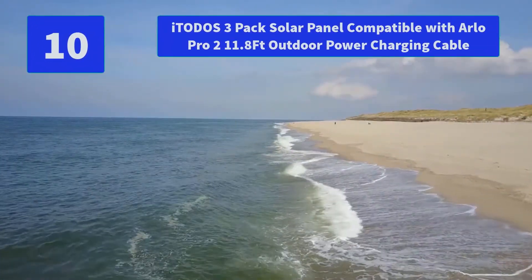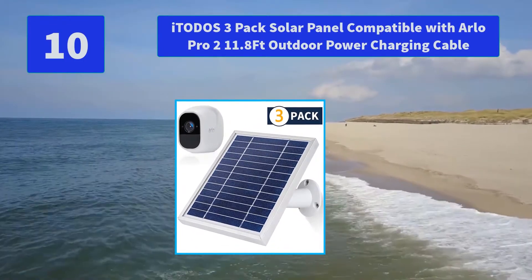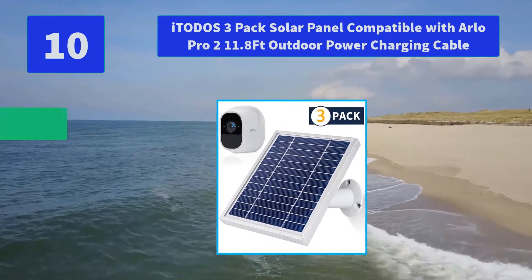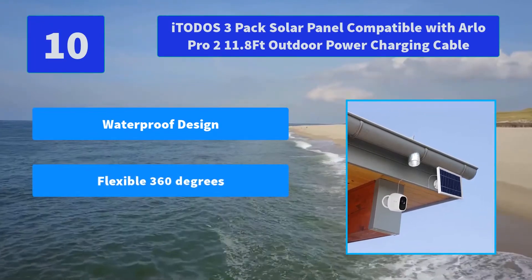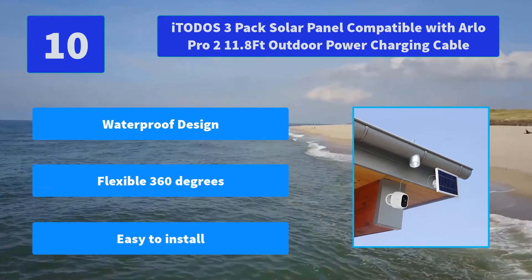Number 10: ETO Does 3-Pack Solar Panel, compatible with Arlo Pro 2, with 11.8ft outdoor power charging cable. The solar panel surface is made of monocrystalline silicon material and the frame is made of aluminum alloy. Main features: waterproof design, flexible 360 degrees, easy to install.